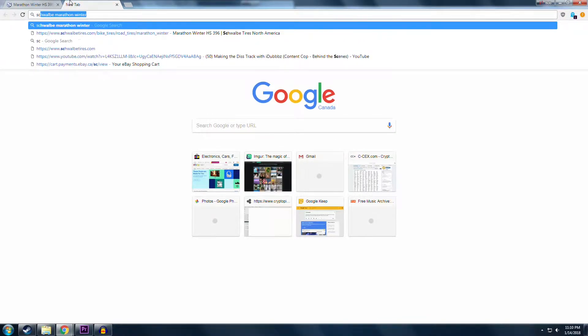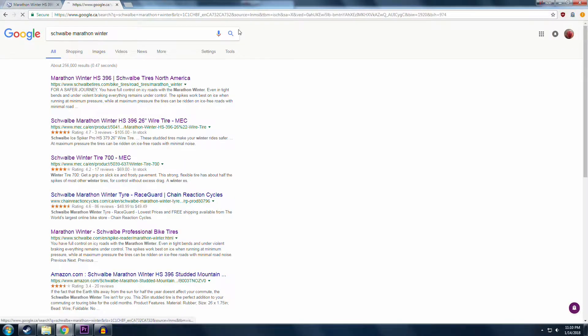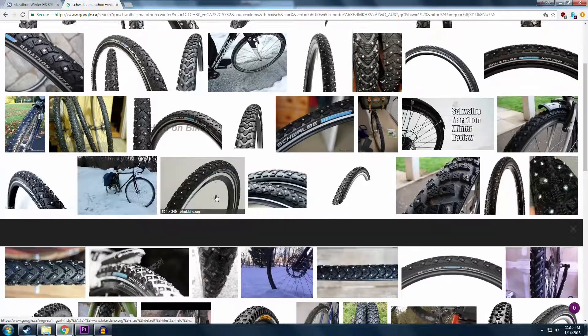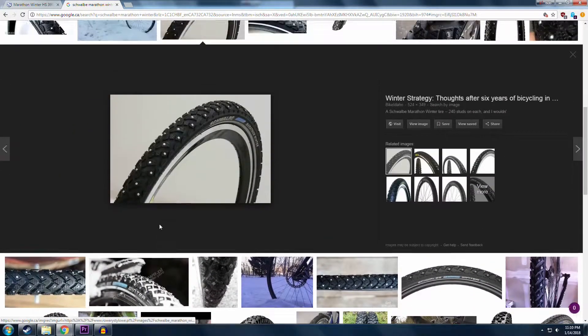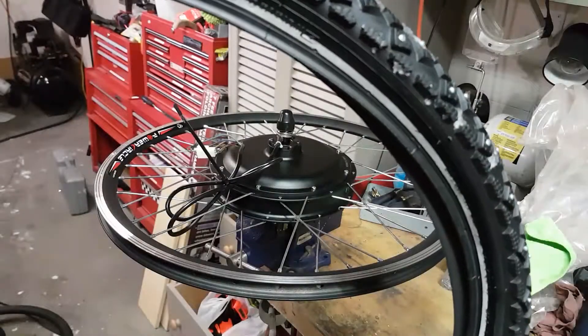As temperatures decrease, rubber hardens and that lowers the amount of traction you're going to get out of your tires. So these tires are made from a softer rubber and they also feature metal studs for gripping on ice.